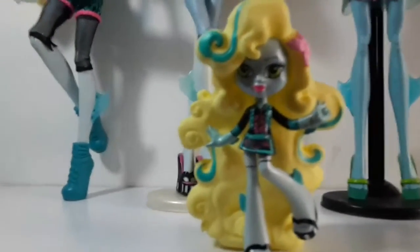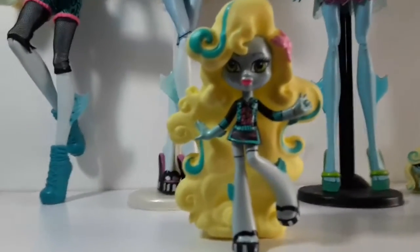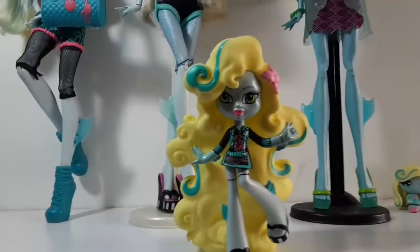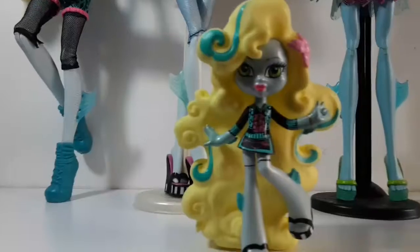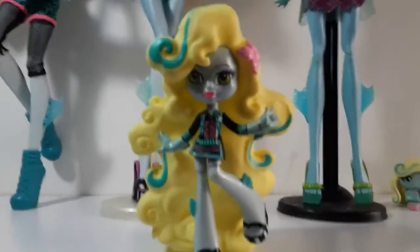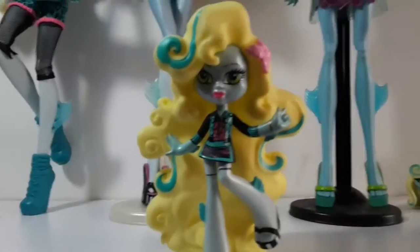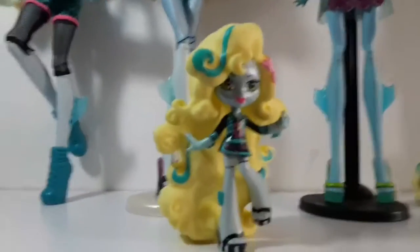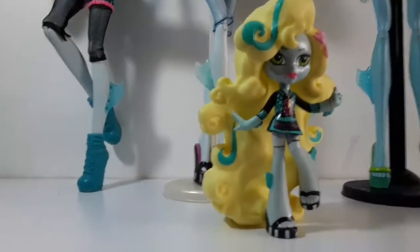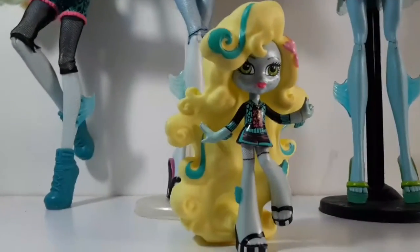I don't have her unboxed because it's actually a really cool story. I got her at a thrift store — I was walking on the street and I entered this store, and she was all dirty, between some other random figures and different toys. I asked the guy how much she was, and he told me like two bucks, or one dollar, I think. So I decided to buy her.